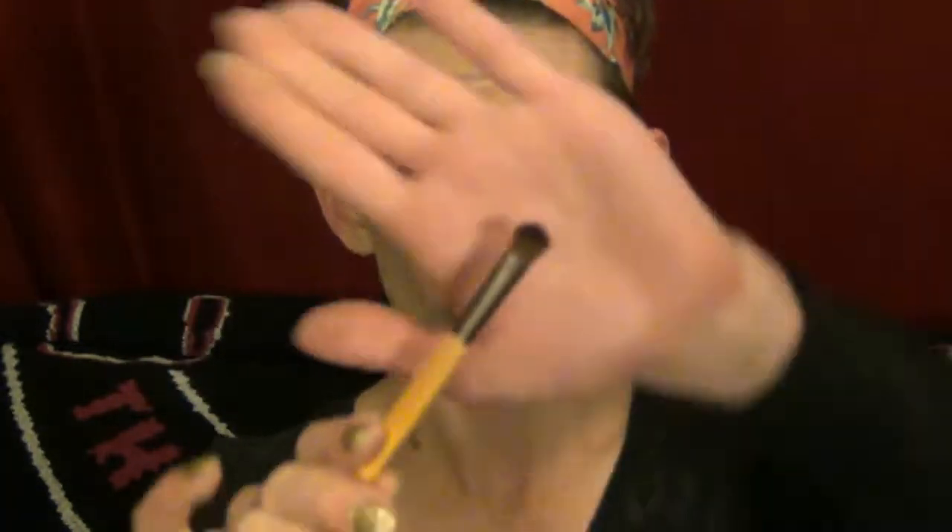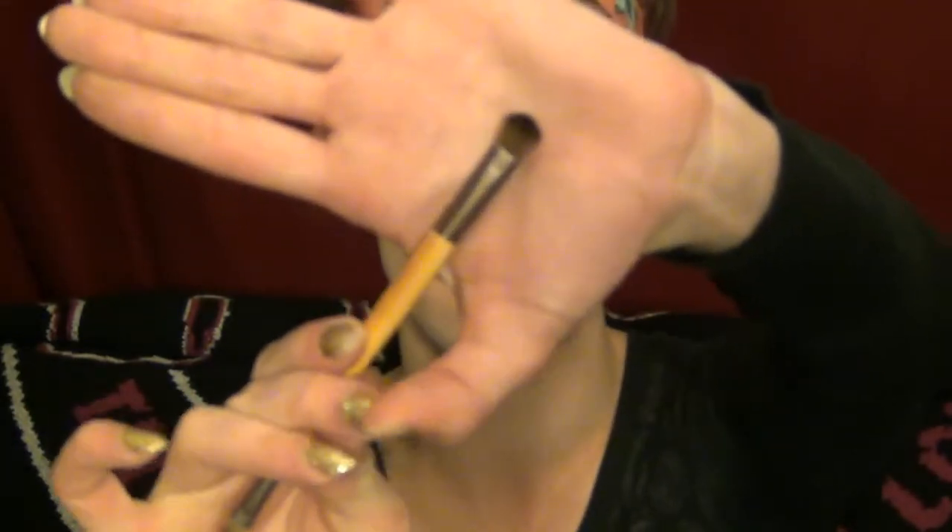But first we have to lay down a base. So I'm going to use this all-over shadow brush and dive into this skin-like color right here. We're just going to put that all over my eye so that we have a base for the rest of the shadow to go on to, and it also just helps blend that color quite a bit better.